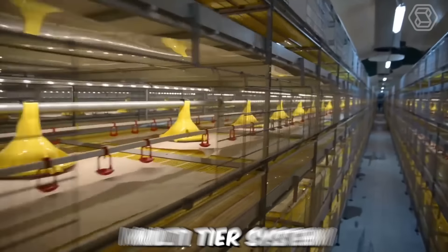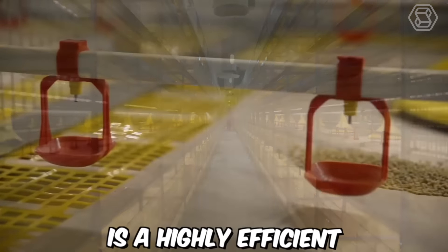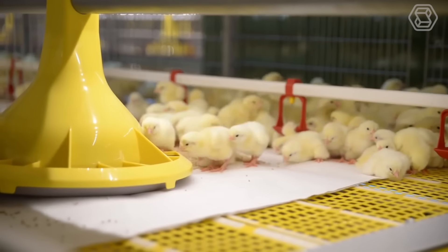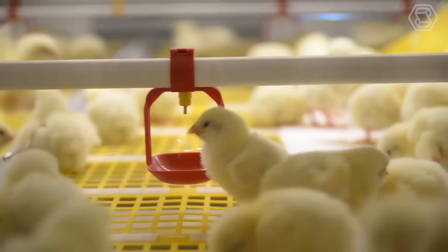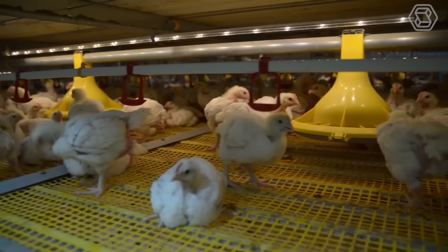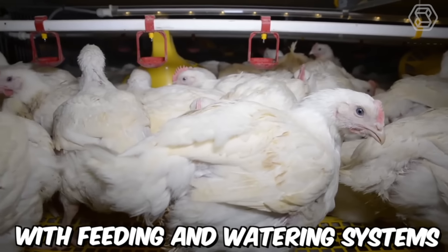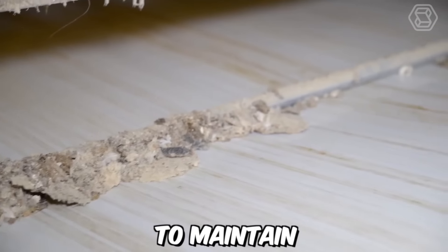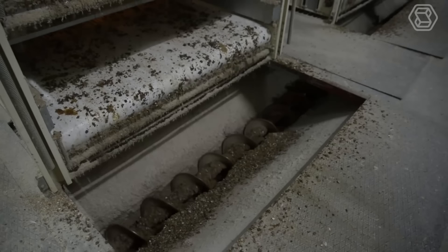The broiler cage multi-tier system from FIT, Farm Innovation Team Gimbehe, is a highly efficient and advanced system for broiler farming. The system is designed to accommodate a large number of broilers in a compact space while ensuring maximum productivity and animal welfare. It consists of several tiers of cages that can be stacked on top of each other, with each cage equipped with feeding, watering, and manure removal systems to maintain a clean and hygienic environment.